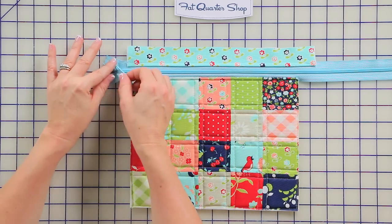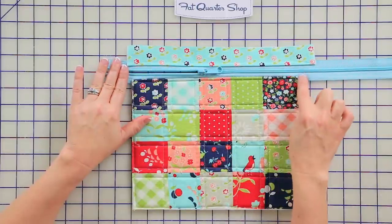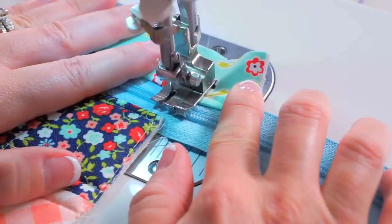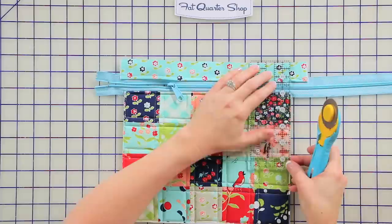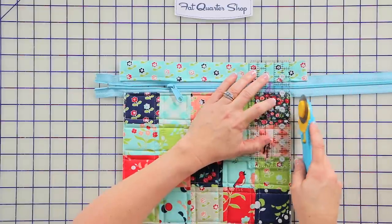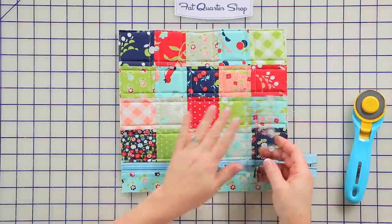The next thing we're going to do is move the zipper pull to the center of the bag — this is really important. We're going to do a stay stitch along the left side and the right side of the bag. Then you're just going to trim off the extra zipper and top strip by lining the ruler up with the edge of your simple zipper bag. Always make sure the zipper pull is in the middle when you're trimming.